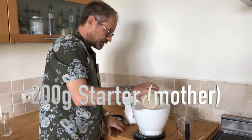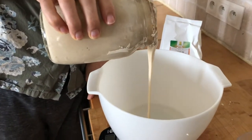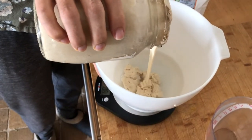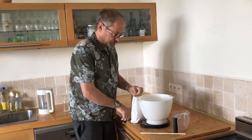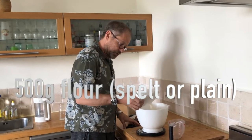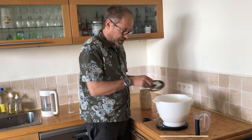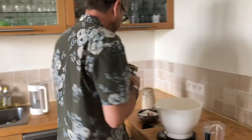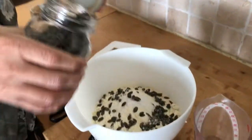Then I get the mother — I'm going to do 200 millilitres. You can see when it goes in how thick it is and that it floats as it goes in. Give that a little stir around with my chopstick. Then I do 500 grams of flour, pour all that in, and then put in 15 grams of salt.